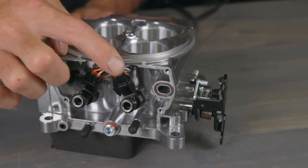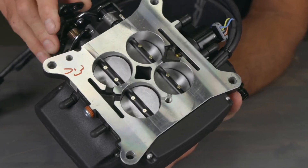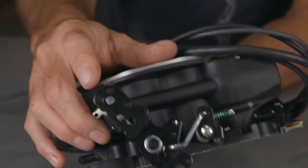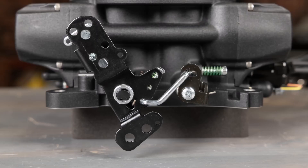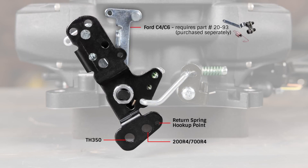The injector connectors have been redesigned to lock onto the injectors, ensuring a good connection. Overall drivability and pedal feel were improved by re-engineering the position of the throttle blades and revamping the throttle bell crank linkage.